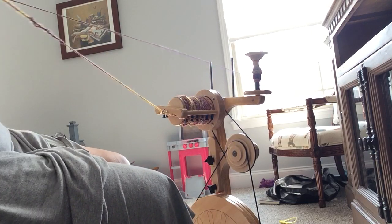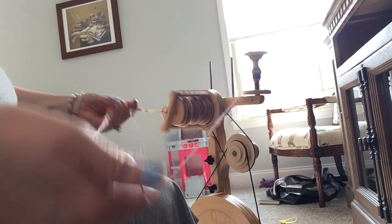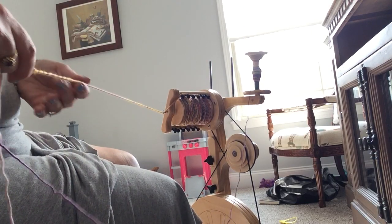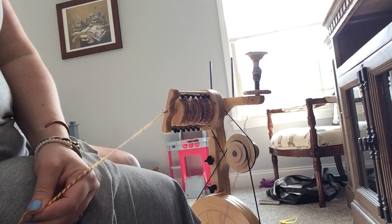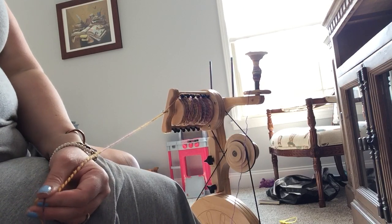That way you don't end up with the weird leftover bit and you get maximum yardage of a two-ply yarn. I always recommend wet setting your yarn — you put it on a niddy noddy, then wet it — and I think that also helps the two pieces really fuse back together. That was something I'd promised I would show a little video on, and I just happened to be at the perfect place to do it.